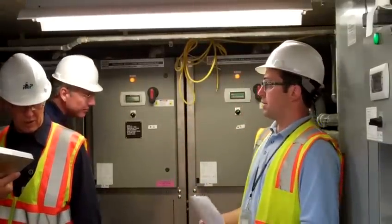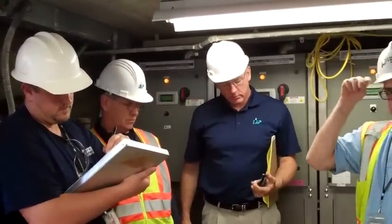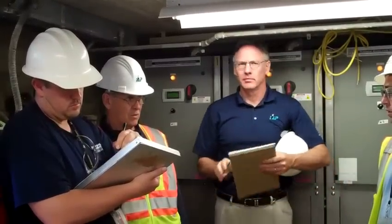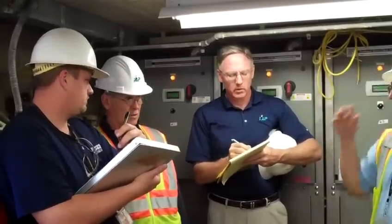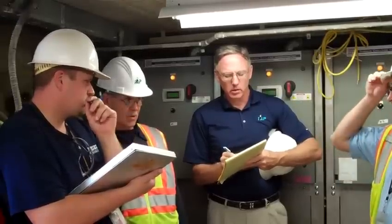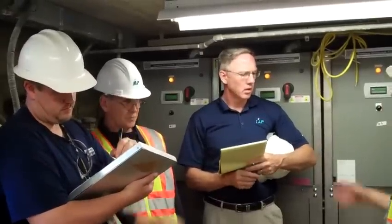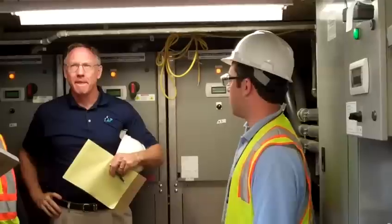The campus chilled water loop will maintain the temperature where it needs to be. The question was whether additional computing loads were added up here — yes, they added loads. This system is designed to pick up all that load, but the chilled water supply coming in is sized enough to handle that total load. They knew exactly what they were doing as far as the data center load when they sized the chilled water system.